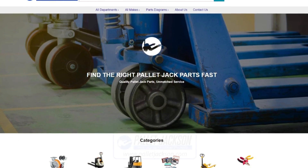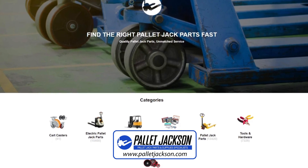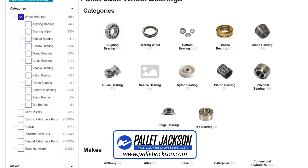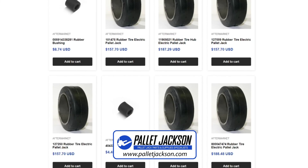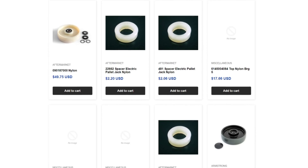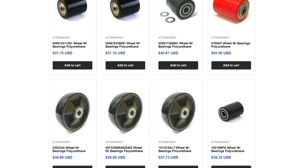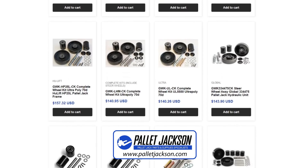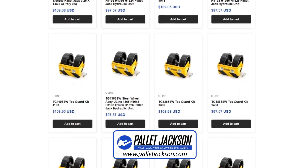Before we wrap up, we would like to introduce you to our dedicated platform, Pallet Jackson, for all kinds of pallet jack parts, including wheels. At Pallet Jackson, we offer a wide variety of high-quality pallet jack wheels from top brands. Browse our website to explore different types of pallet jack wheels from rubber to nylon, steel, poly, ultra-poly, and more. We're committed to providing top-notch customer service, competitive prices, and fast, reliable shipping. Check out the links in the description to know more.